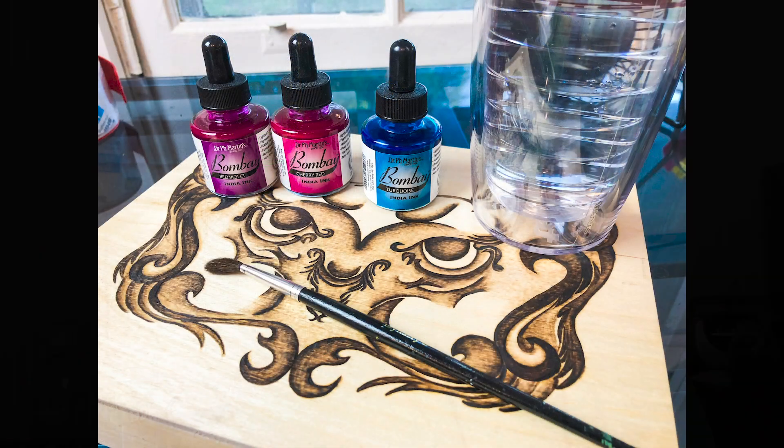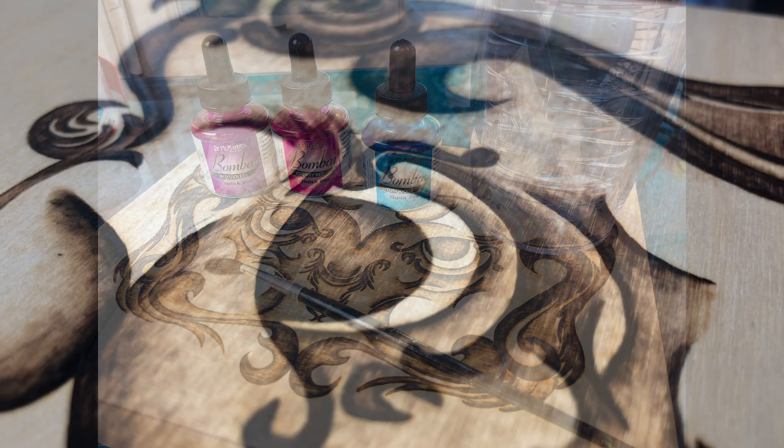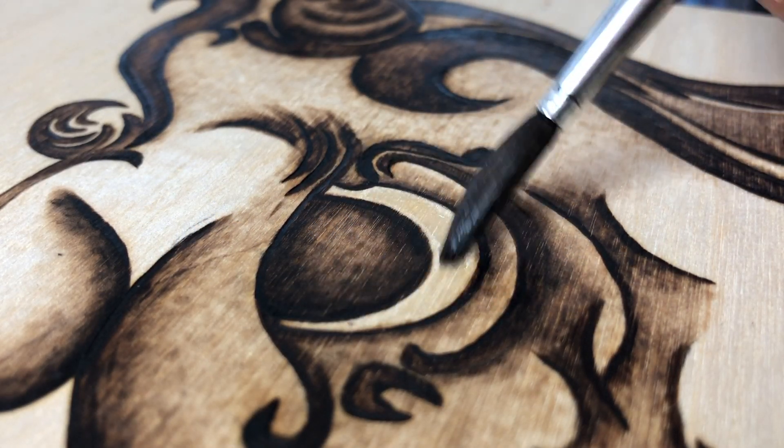I've got my finished wood burn piece, my India ink, my brush, and some water. The original art piece I created from the previous video has reds and oranges, but I'm gonna switch it up and go with some pinks and blues for this new one.